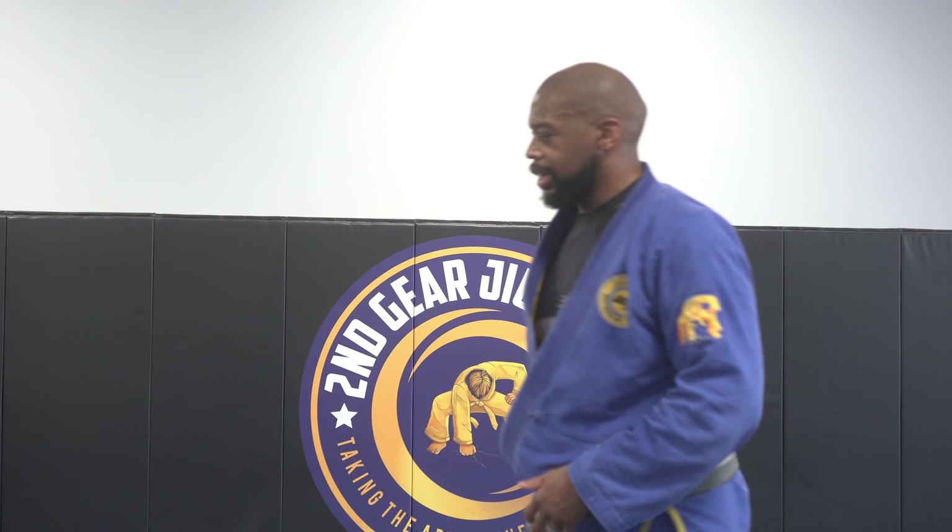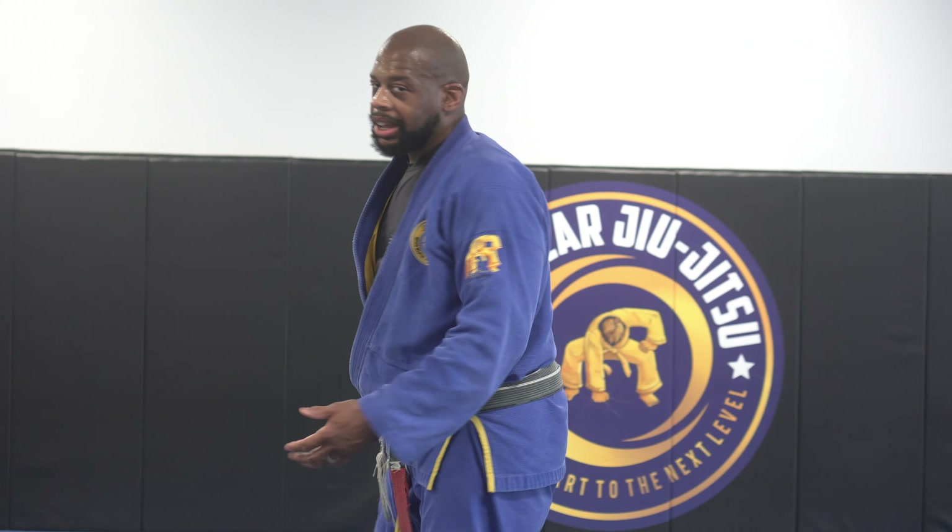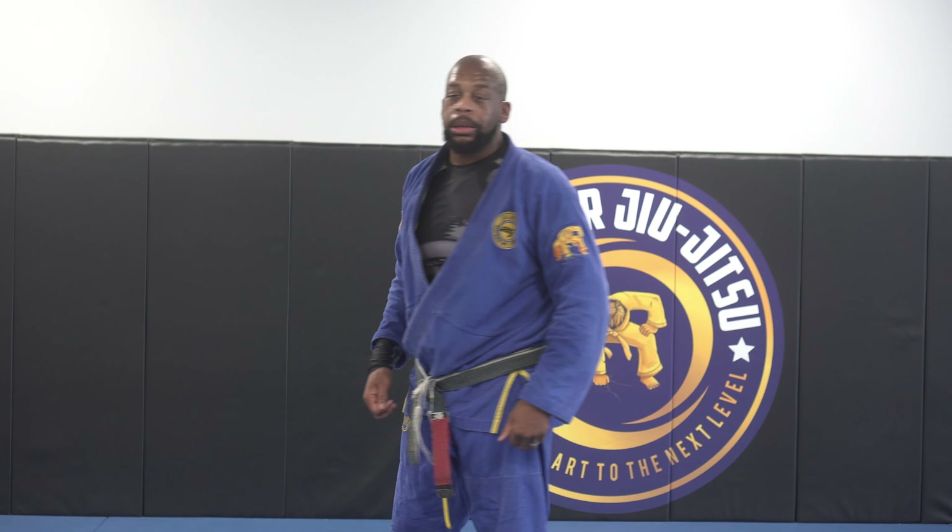Hey, back with another video. I'm going to show you a guard passing flow that we've been using in the academy recently, and I think it's helpful to kind of get some really basic movement.